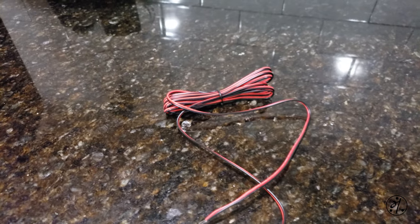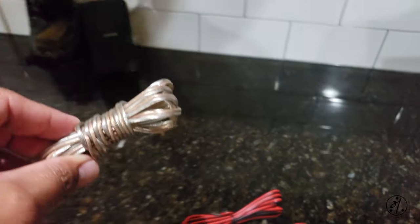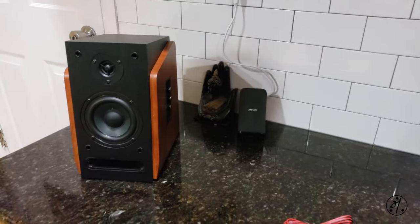Here's a wire that came in the system. I'm just going to use a better one — I guess this is 12 gauge — so I'm just going to use this to connect the two speakers.